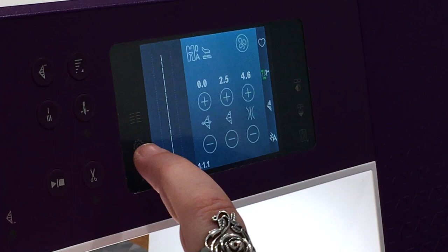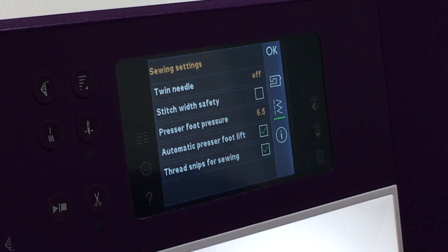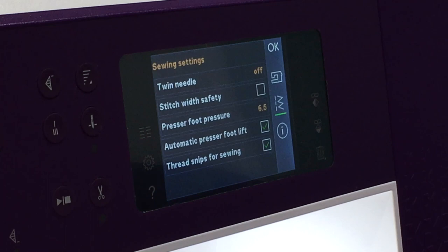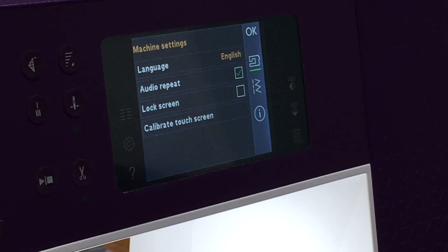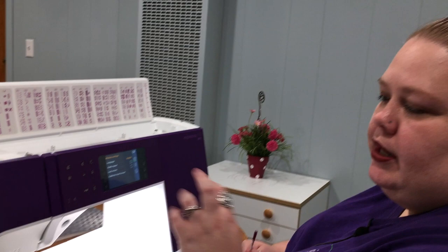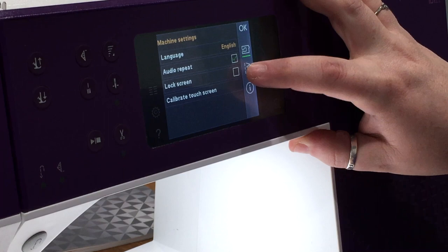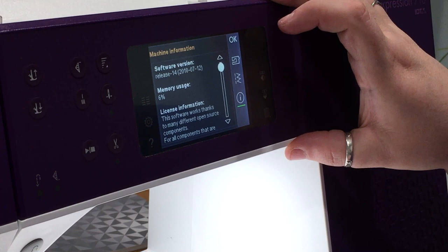In settings you can turn on your stitch width safety if you have your straight stitch plate on, so you don't accidentally pick a stitch and shred your needle — that's never a fun thing. You have needle settings, and you can turn your automatic presser foot lift off if you don't want it. You can turn thread sensors off. There's a lock screen so if you have grandkids running around, your screen will lock until you enter a code. You can also recalibrate your screen if needed, and check machine information — memory usage is only six percent even with all 245 stitches built in.